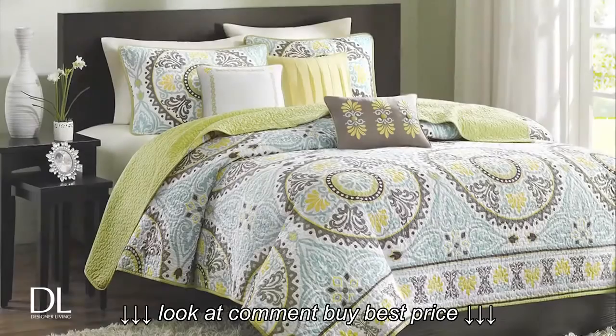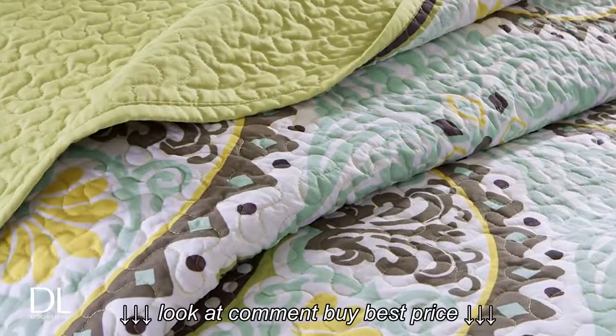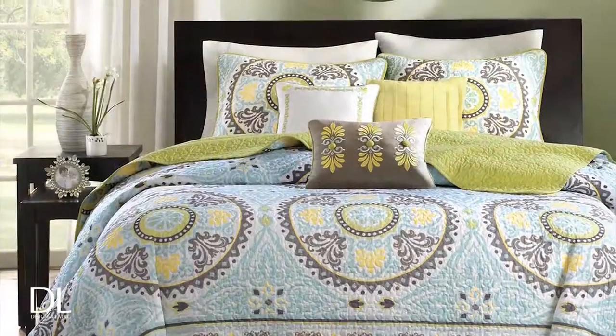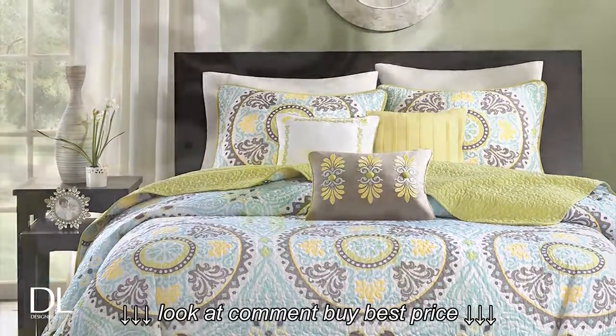The Samara Coverlet Set is inspired by Indonesian design patterns that are combined with a traditional over-quilting technique. This elegant and colorful collection features complimentary dusty shades of green, teal, and brown that allow the yellow to pop.